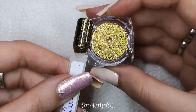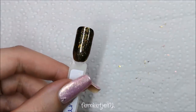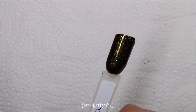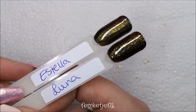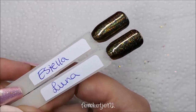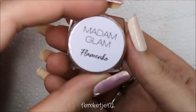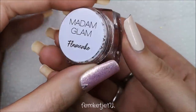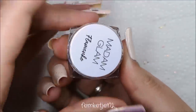Luna is just a beautiful flaky gold holographic — I really love it and I'm definitely going to add it on top of a gold gel polish soon. Here you can see Estella and Luna compared side by side: Luna has more of a flaky, slightly rougher finish while Estella is smoother and more uniform. The next one is Flamenco, which is my favorite.